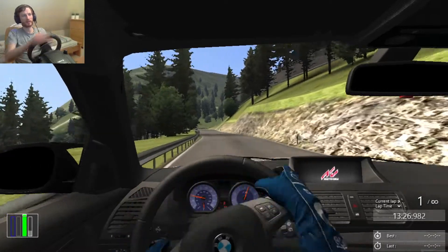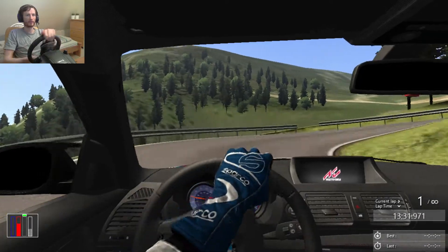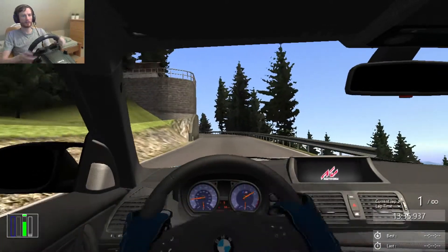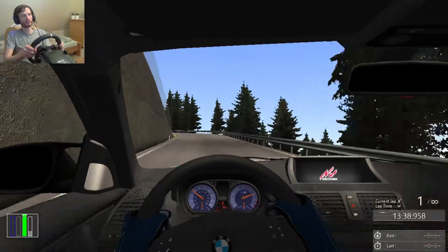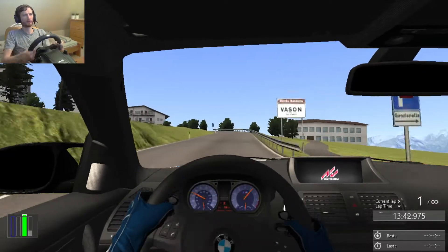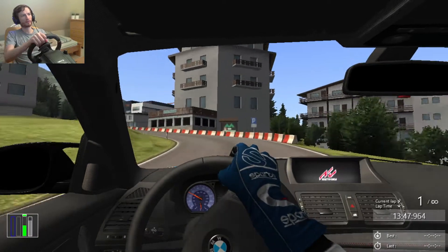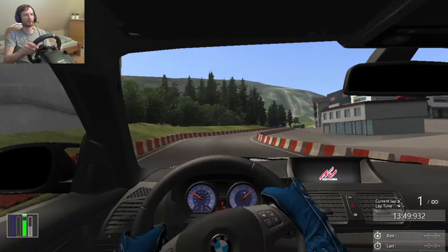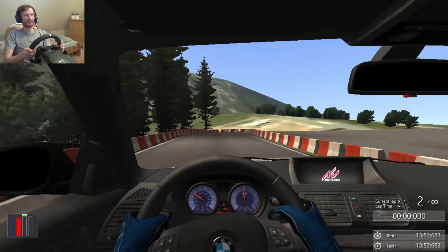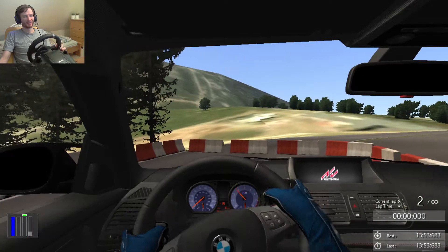Catch it, let's keep going. Come on, first gear. And across the line — yay! We beat the 14 minute mark, that's good.